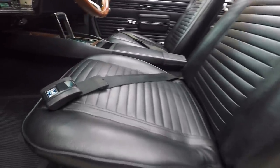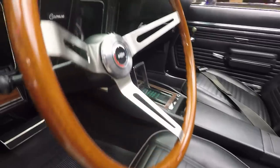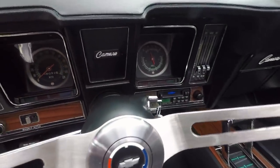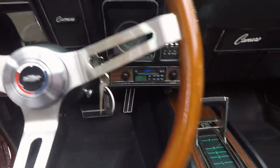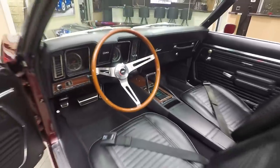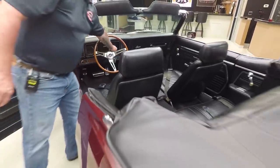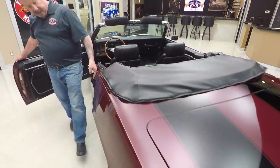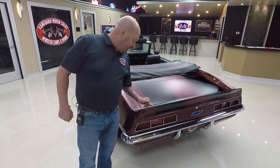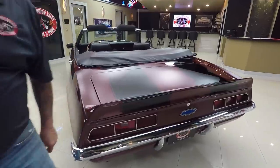Now the faces on the gauges are nice and clean. The lenses look good. That Hurst shifter there in the center console looking great. Just an amazing little convertible here guys — 69 Camaro top-down car. Love it. I really like this color too, real sharp color. The stripes back here are buried in the clear, you can't even feel them.